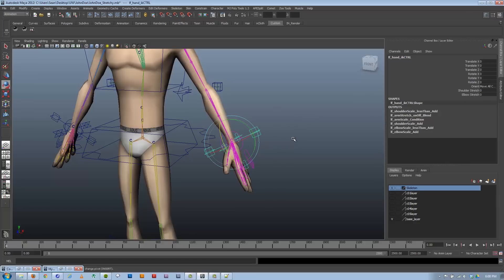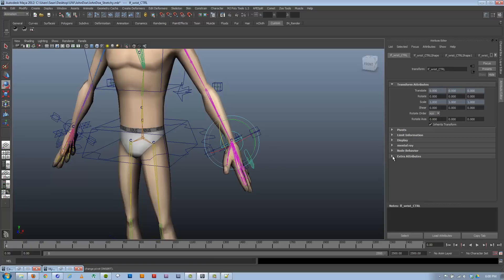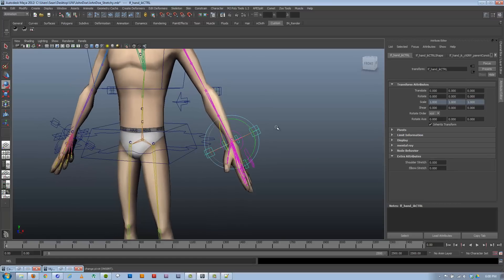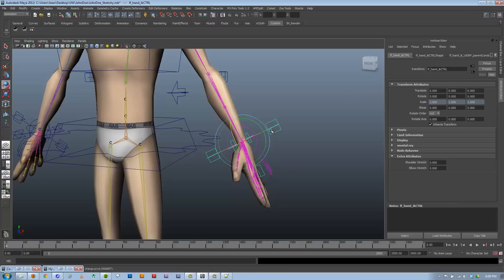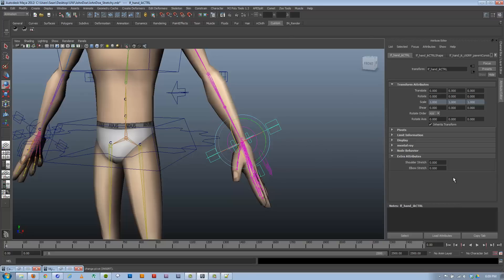The way we handle referencing is through message attributes. There's a thing called a dot message attribute that every object has. If I make a message attribute on a control, I can map it to the dot message attribute of another control. Then I can list the selected connections for that attribute and it'll return the control's actual current name — whatever it's called after importing or referencing with a namespace like 'JohnDoe:leftWristControl'. That's a great workaround to keep scripts working regardless of name changes. The only way I know to add these is via MEL script.